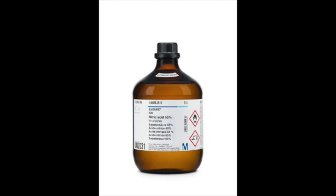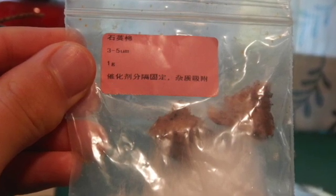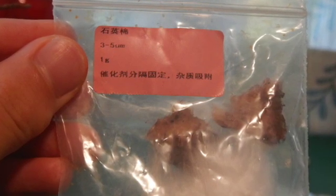Today we are making a piece of platinum catalyst that will be used in the next video to make nitric acid. The catalyst consists of a piece of glass wool with small platinum particles on it. This structure gives it a tremendous surface area which is beneficial to our experiment.